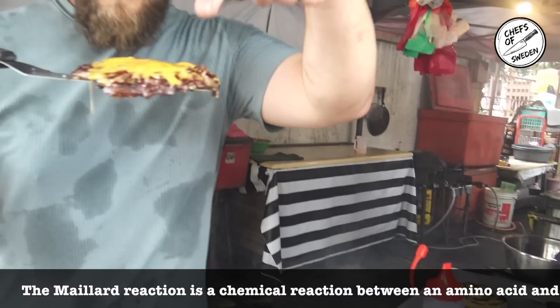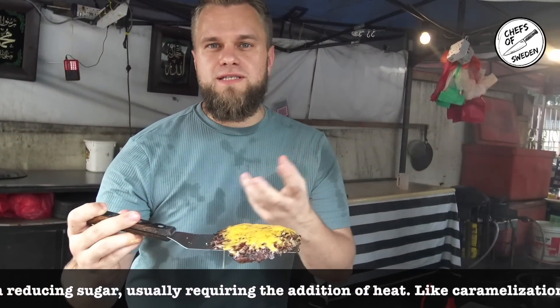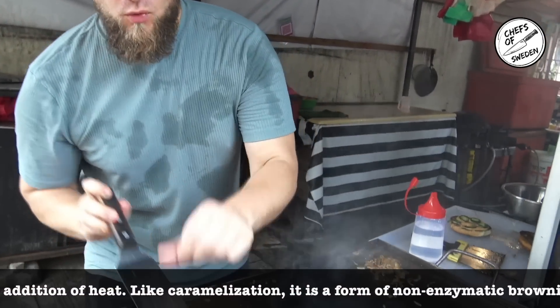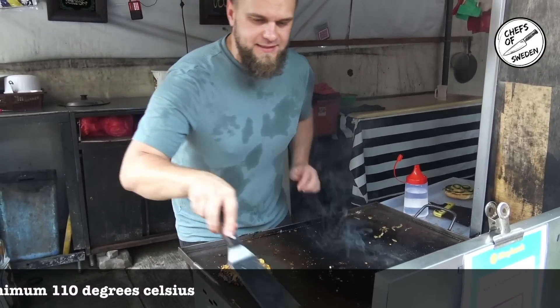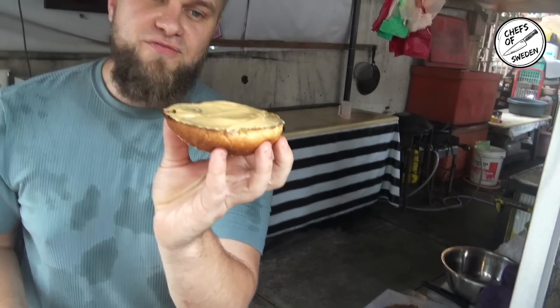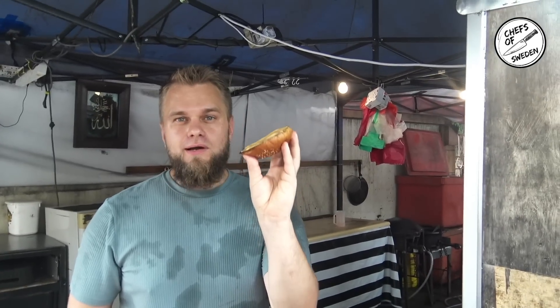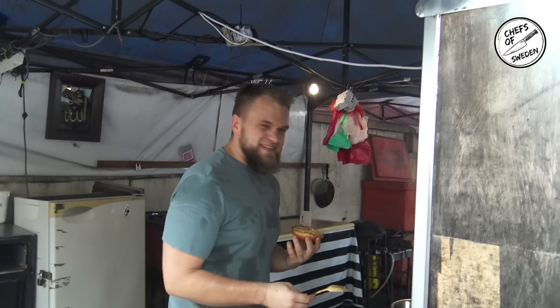That's the Maillard reaction, right? This is when the carbs and the proteins basically are catching up to 110 degrees Celsius. Then it becomes the Maillard reaction, it turns brown — and that's what makes the smash burger a smash burger. And here we have my very famous — not that famous, but in Sweden it's famous — recipe. This is my own habanero green chili oil that I whip up into a mayo.